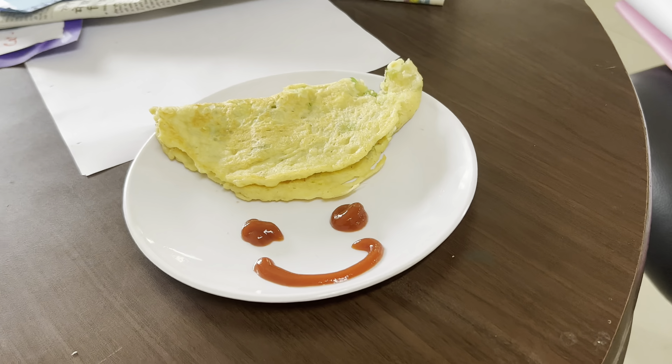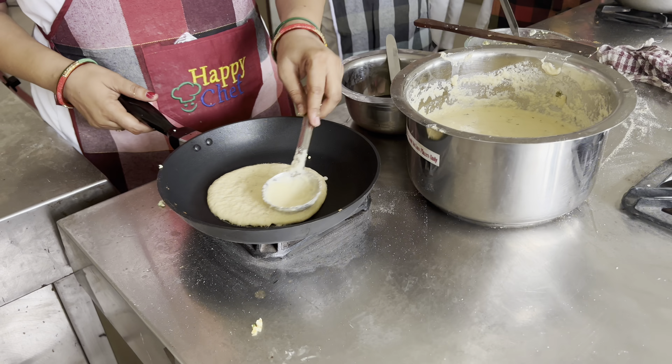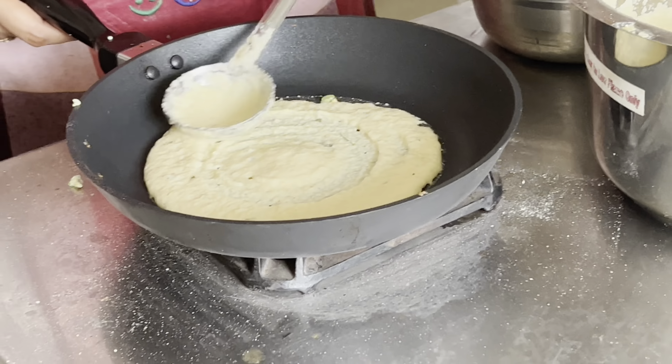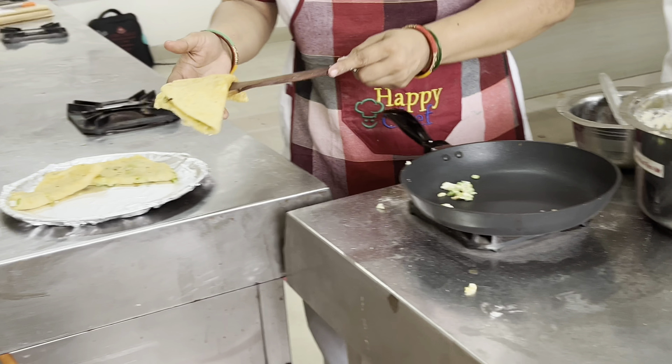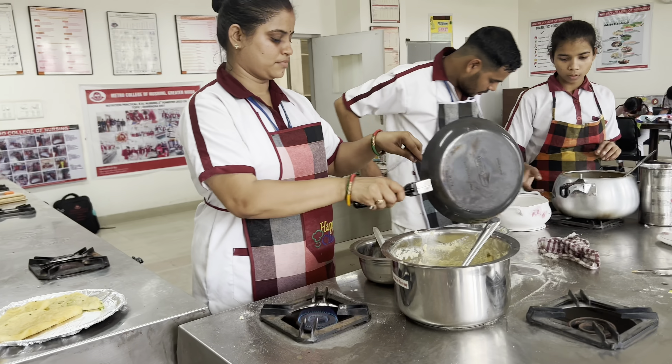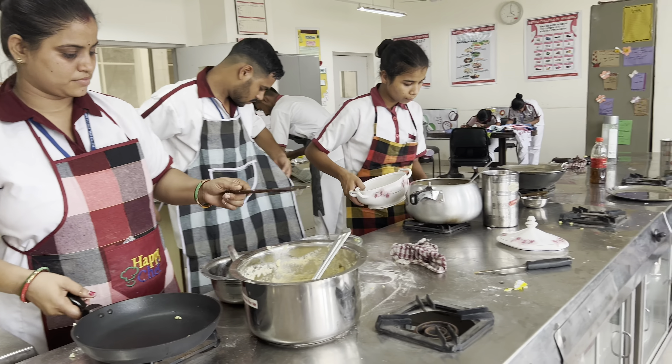After the chila was ready, my student told me to check the taste. I really liked it. After all, the faculty ate and it was really tasty chila — really amazing. I didn't have much cooking knowledge, but really it was delicious. I can tell the taste of the chila — it was really good.